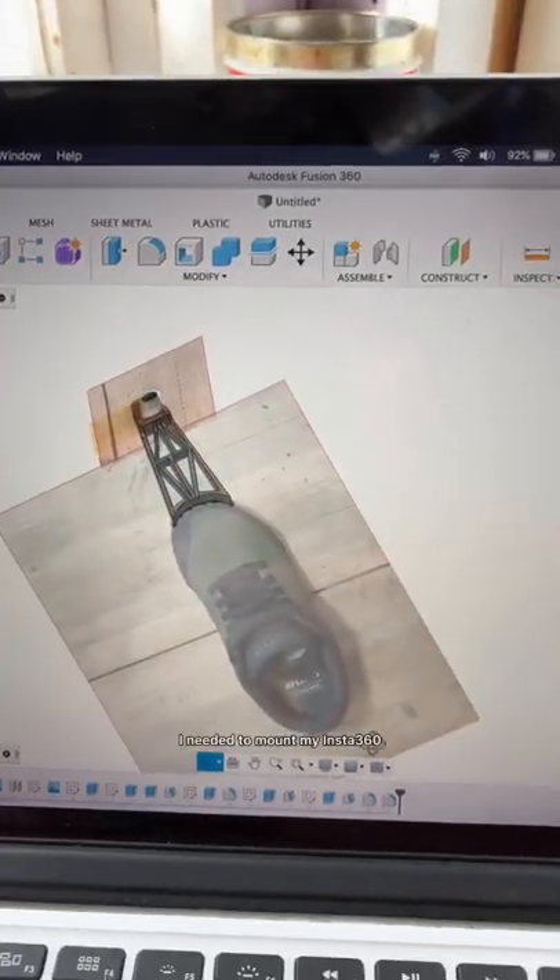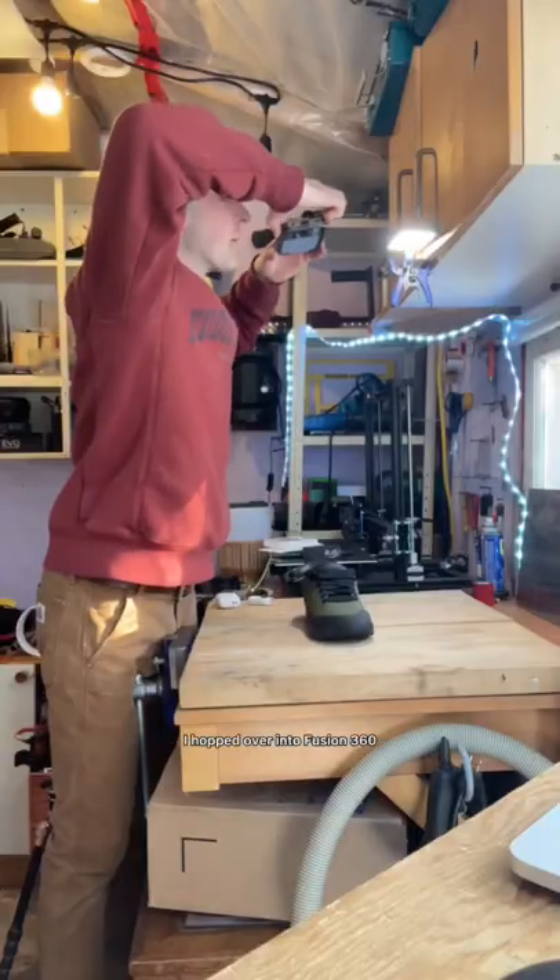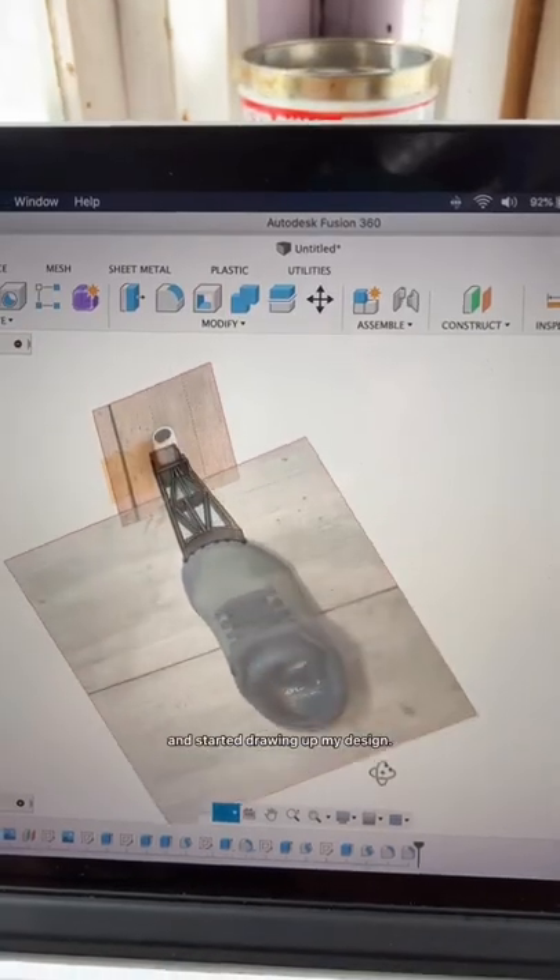To get the right angle, I needed to mount my Insta360 Go 2 camera precisely 5.5 inches from the toe of the shoe. So armed with a few measurements, I hopped over into Fusion 360 and started drawing out my design.